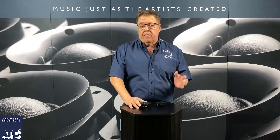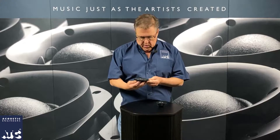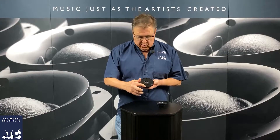Different tweeters make a speaker sound very different. And recently, about two to three years ago, ATC went through a tweeter upgrade where we switched over from an OEM tweeter that we bought from someone else — a very good manufacturer — to our own tweeter. And that's what you see here. This is the ATC tweeter. You can always tell because it has 'Made in England by ATC' etched in the bottom of the tweeter.